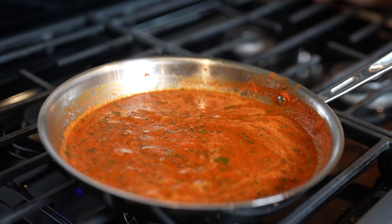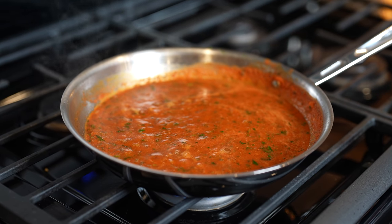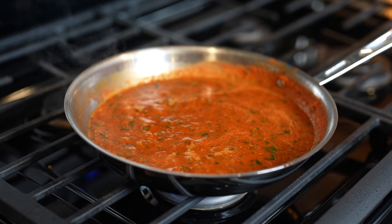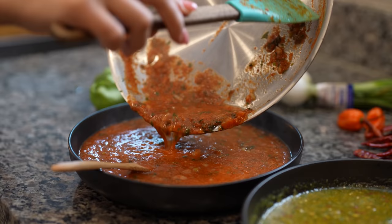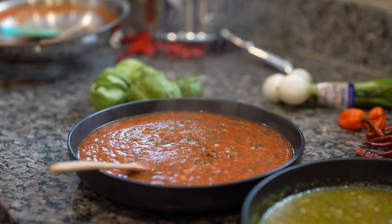Once your salsa comes to a simmer, just let it simmer for about three to five minutes. After three minutes, our salsa is ready. Try it for salt and see if it needs any, and if it does go ahead and add it. For me it is perfect. Now my salsa is ready, so we're going to transfer it into our bowl. You can enjoy it while it's hot or just allow it to cool down.